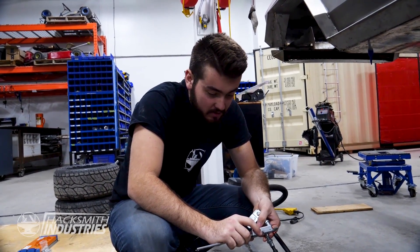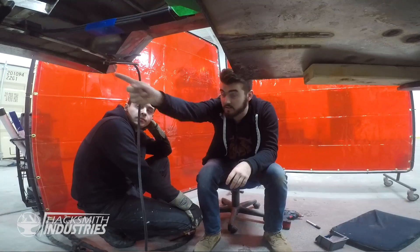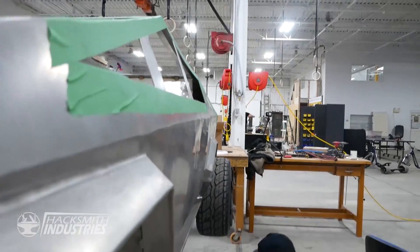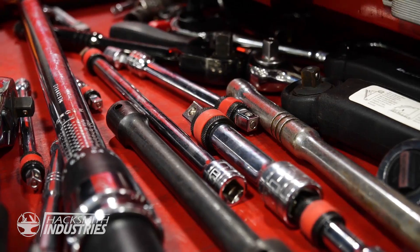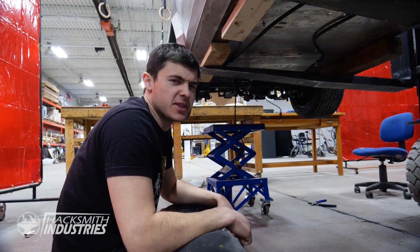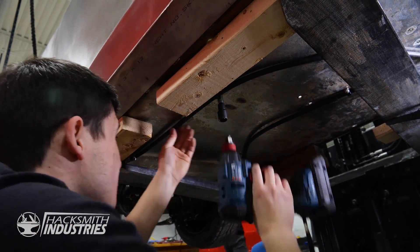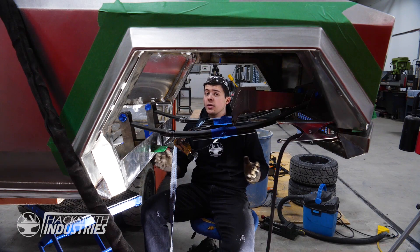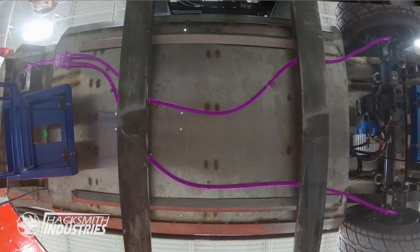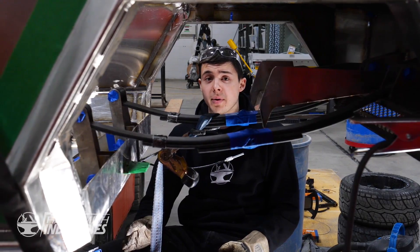I'm working on brake lines for the Cybertruck. This thing will feel so much more fun to drive when there are actual brakes on it. With such a heavy truck you have to make sure you can stop on a dime. We just got the mechanical brakes installed, which are not only going to be more responsive but also more reliable than electronic braking alone.